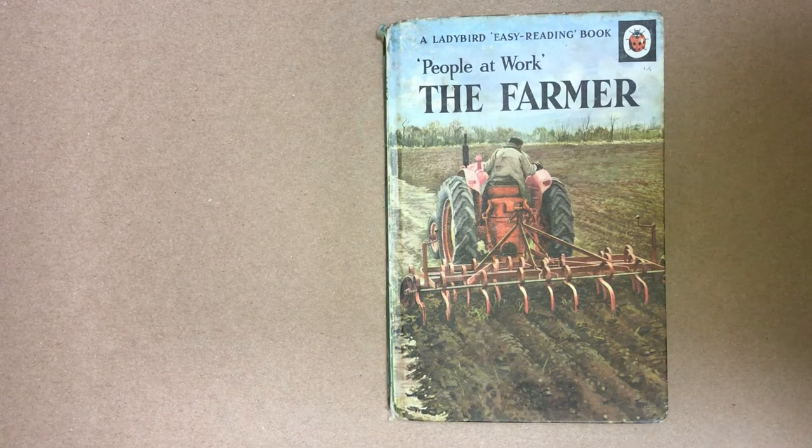People at Work: The Farmer. First published in 1963. A Ladybird book.